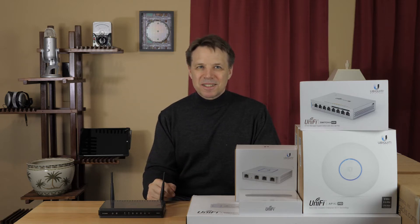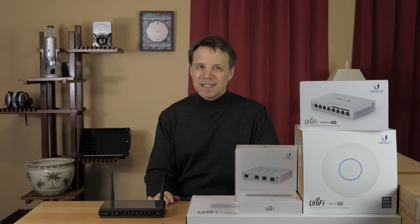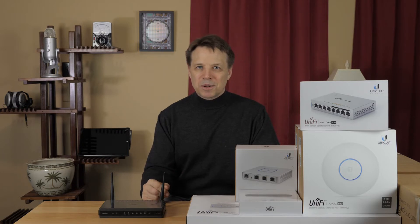Hi, this is Paul. For some reason, my cell phone coverage has gone way downhill. And according to AT&T, I now need to use Wi-Fi calling when I'm indoors to ensure I receive and can make calls.